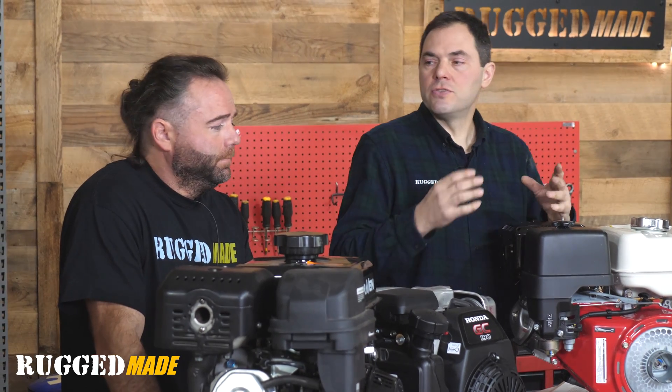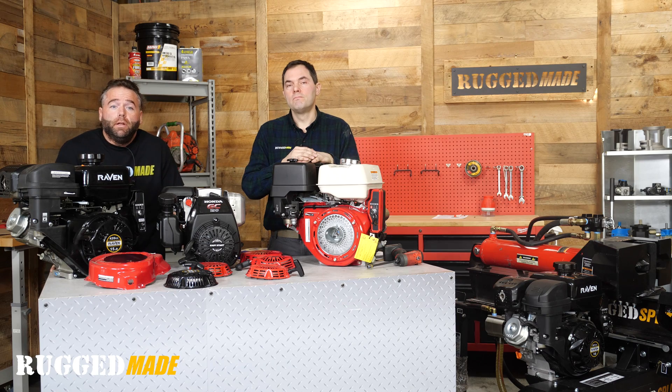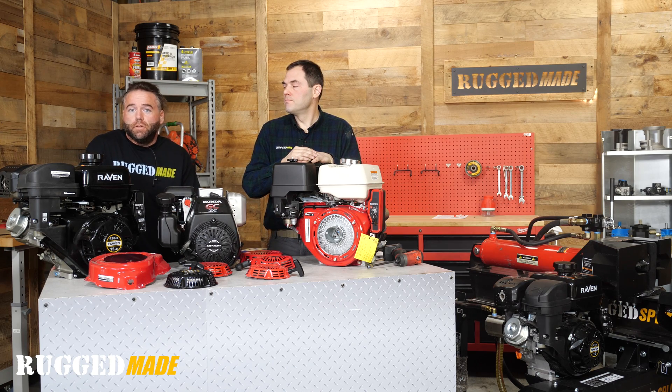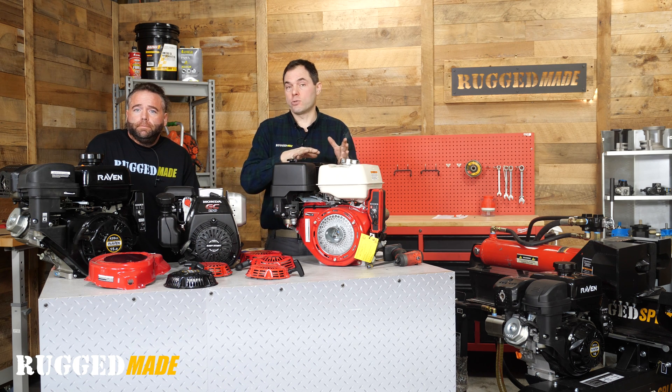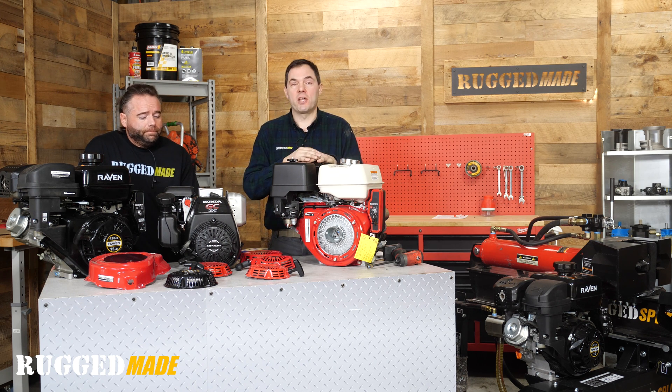Within these Honda GX engine parts and the clones of the GX series, 99.9% of stuff is interchangeable — especially the shrouds, pull starts, and a lot of other stuff. Sometimes the tanks and exhausts can be a different style but they'll still bolt right on. There's nothing wrong with buying the OEM Honda parts whether you have an actual Honda or a clone, but for most parts that can be damaged or wear out, we've just had great luck with the clone parts — the off-brand parts. They're just about the same as the OEM parts.